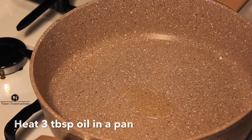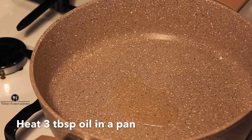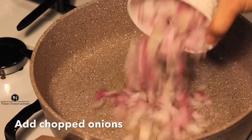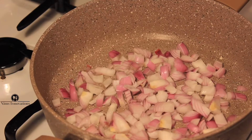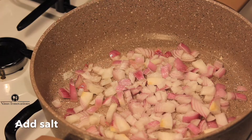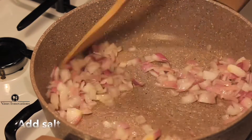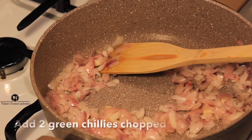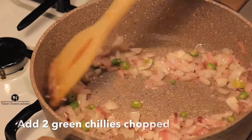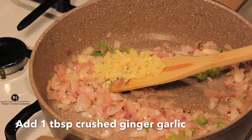Let's now prepare the sausage. Heat three tablespoons of oil. To this add one cup of chopped onions. Add some salt — make sure you don't add much salt because the chicken franks already have salt in them. Now add two green chilies chopped, and one tablespoon of ginger garlic crushed.